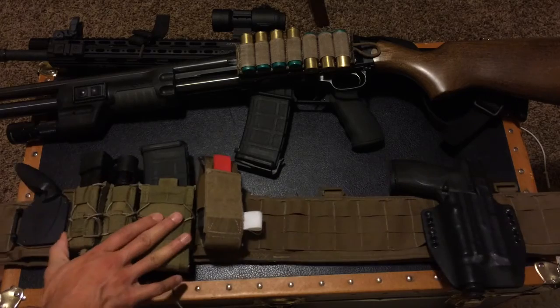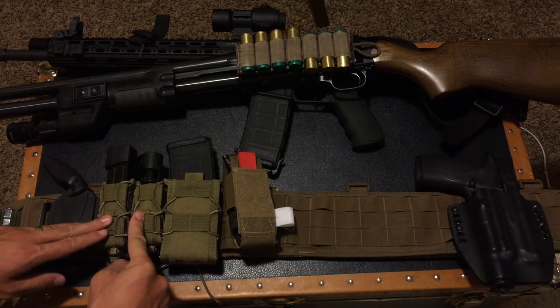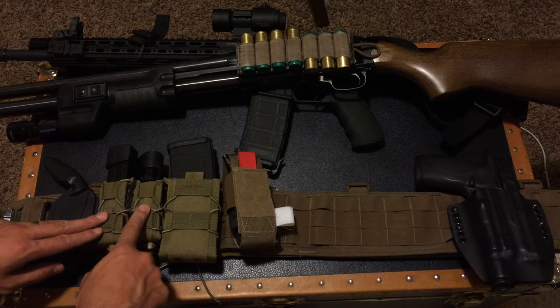I've got some HSGI magazine pouches here. One's got an extra pistol mag, one's got an extra handheld light. Of course, you should always have a light on your weapon system, but in case that fails, you do have an external handheld light to go to.